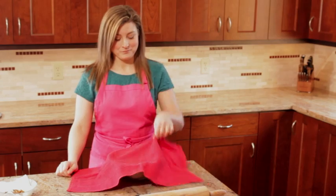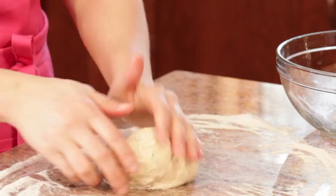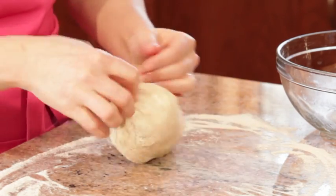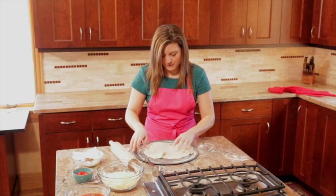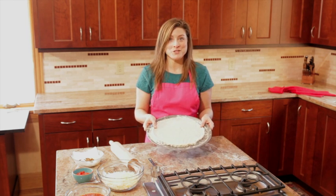Let's check on the dough — and it's good to go. The only way you can tell that this is chock full of bugs is these little tiny specks of cricket. And there we go, it's pretty much a pizza.